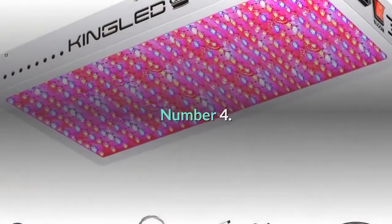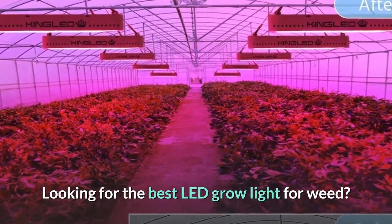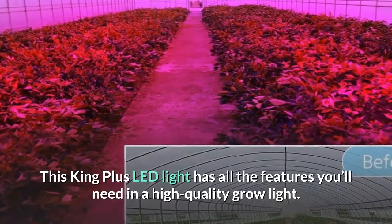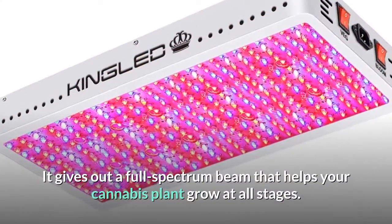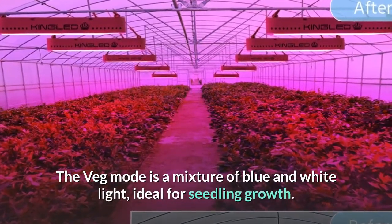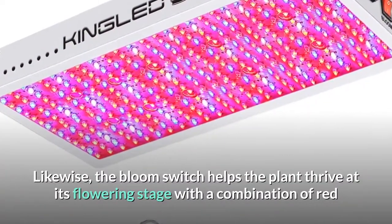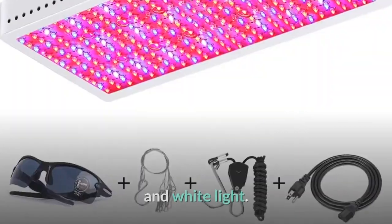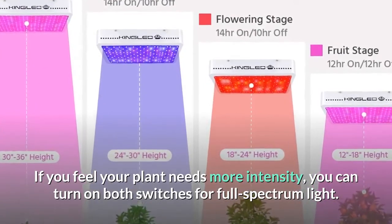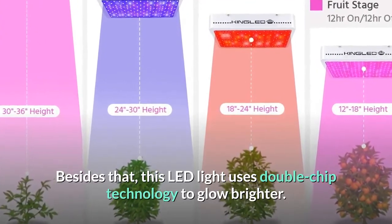Number four: King Plus grow light for weed. This King Plus LED light has all the features you'll need in a high quality grow light. It gives out a full spectrum beam that helps your cannabis plant grow at all stages — the veg mode uses blue and white light ideal for seedling growth, while the bloom switch helps the plant thrive at its flowering stage with red and white light. You can turn on both switches for full spectrum light.